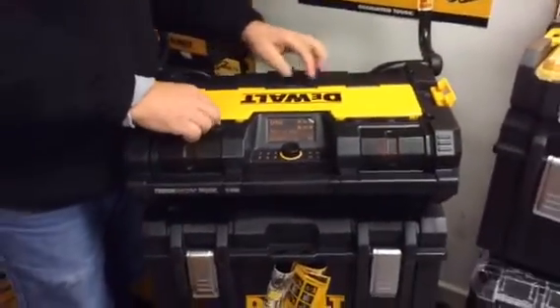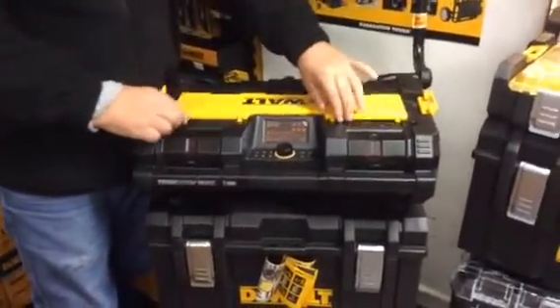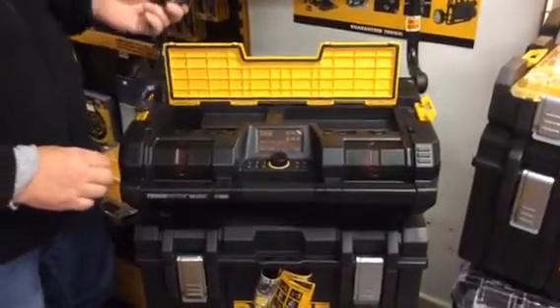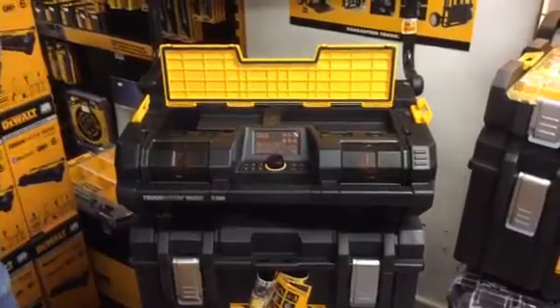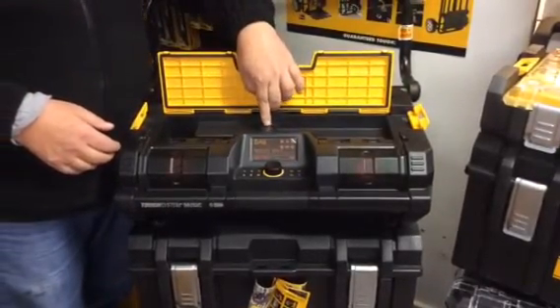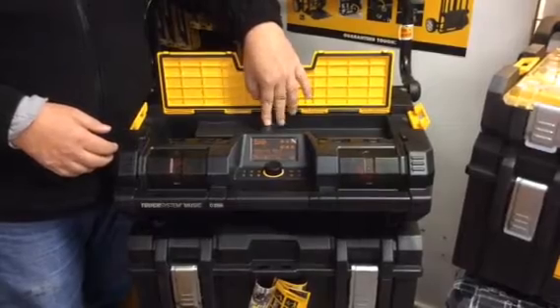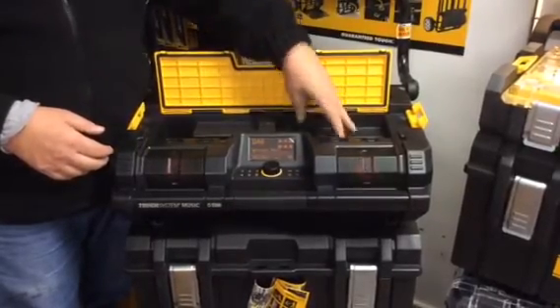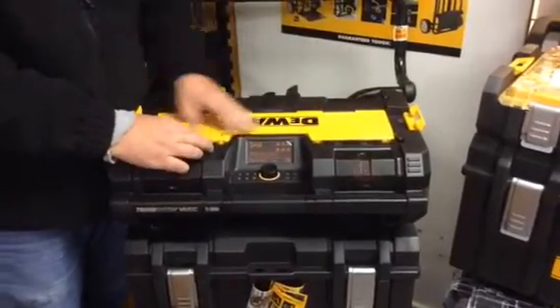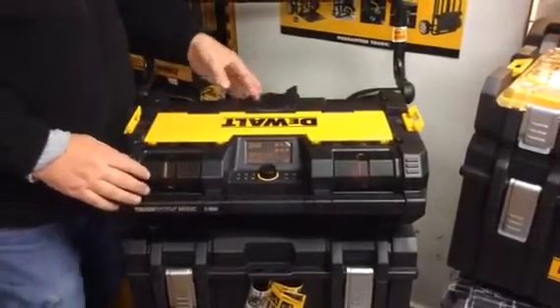There are two little clips here. Here's your charger, so it actually charges your batteries. There's an auxiliary port and a headphone socket, and you can drop your phone in there so you can be charging your phone. They simply click down, and at the back here is where you put the batteries.